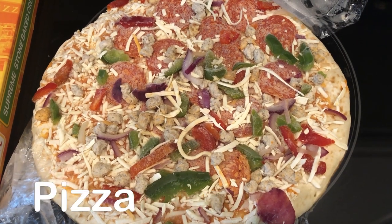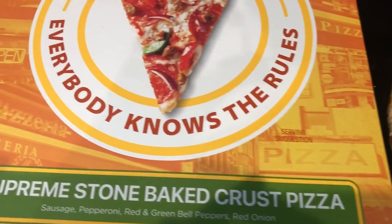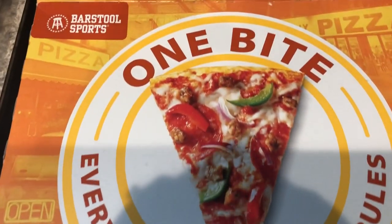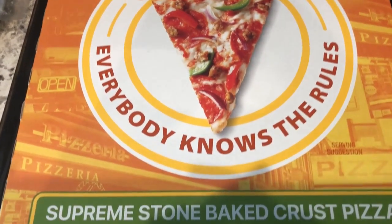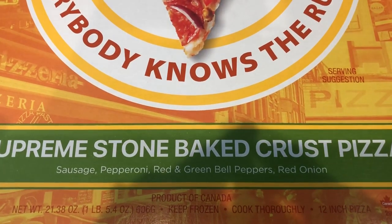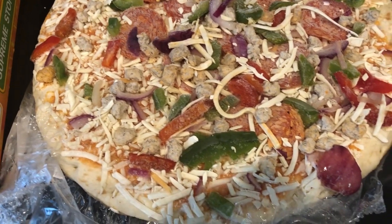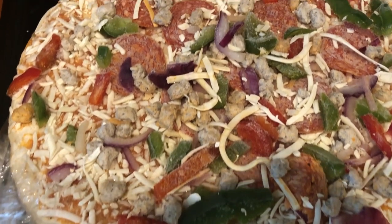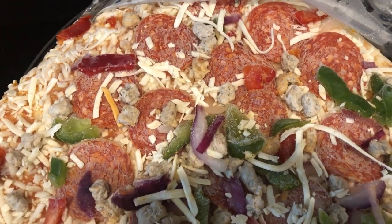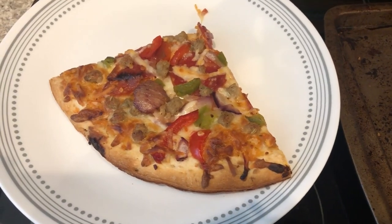We are trying out a new frozen pizza for dinner today. I picked this up from Walmart a while back — it's called Bar Still Sports 'One Bite, Everybody Knows the Rules' pizza supreme. It says stone-baked crust, and it has sausage, pepperoni, red and green bell peppers, and red onion. It's a product of Canada. You're supposed to bake it directly on the oven rack at 450 degrees. Here's what it looks like before going in — plenty of toppings and lots of veggies.